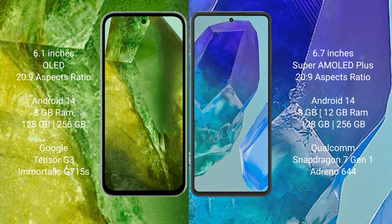Both the Google Pixel 8a and Samsung Galaxy M55 run on the Android 14 operating system. The Google Pixel 8a comes with 8GB RAM and 128GB or 256GB internal storage, powered by the Google Tensor G3 processor. The Samsung Galaxy M55 comes with 8GB or 12GB RAM and 128GB or 256GB internal storage, powered by the Snapdragon 7 Gen 1 processor and Adreno 644 GPU.